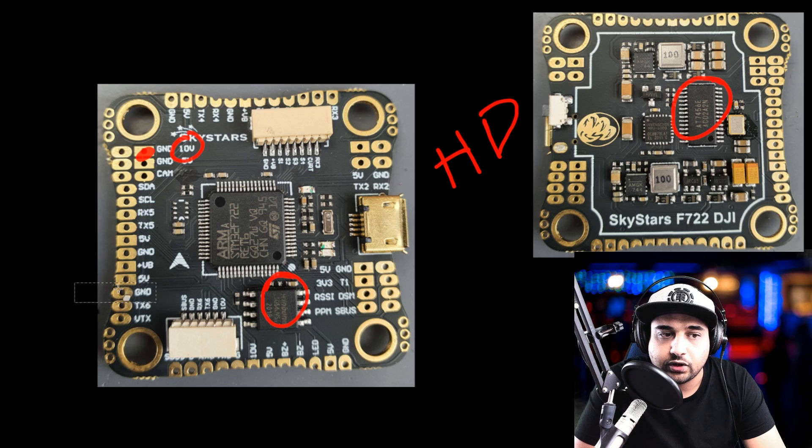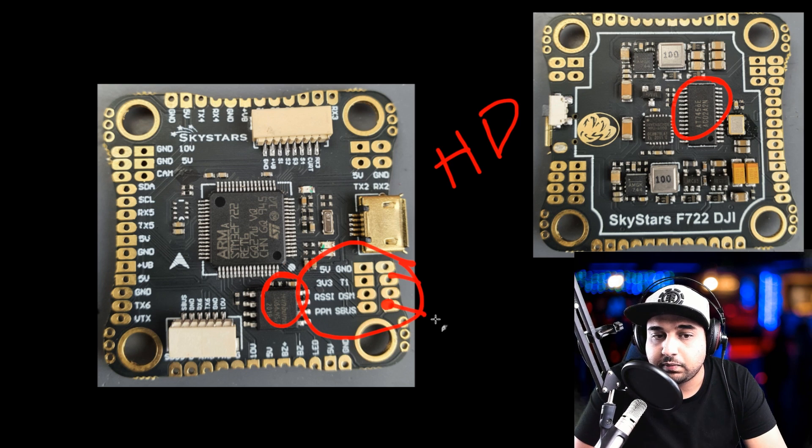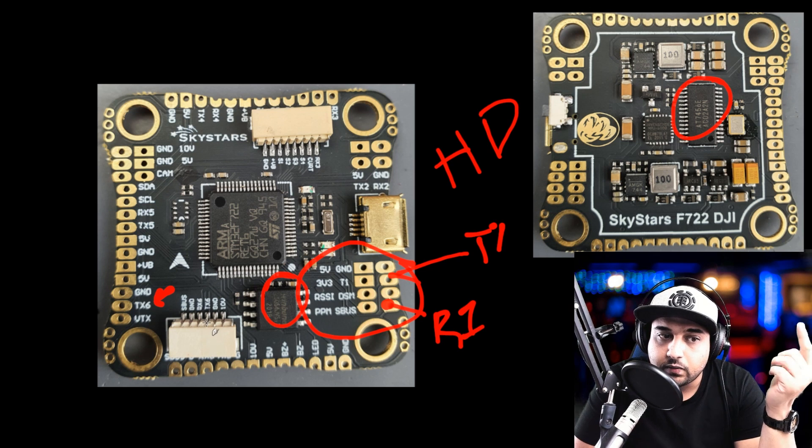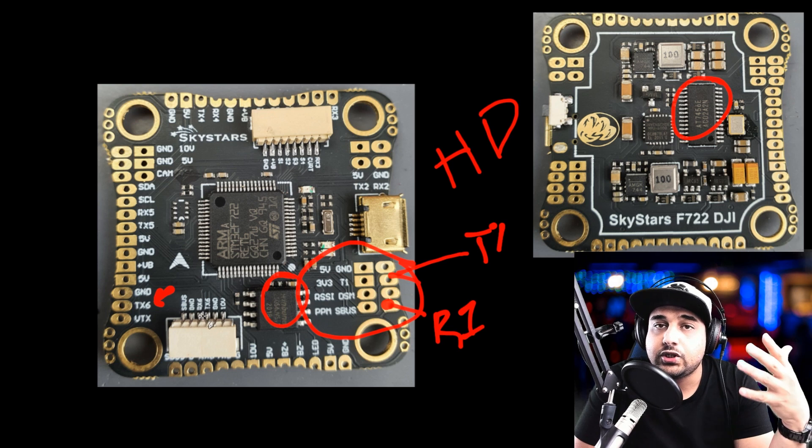Something I really like is that the receiver pads are all in one area: T1, SBUS, PPM, RSSI, DSM, 3.3-volt, and ground. SBUS would be R1, and because this is an F7, you don't need to worry about inversion — you can even connect IBUS right there. T1 is where you'll connect Crossfire. For the DJI connection, they used UART6 (RX6/TX6) for the OSD feed, and for analog VTX smart audio they also provide TX6 — cleverly sharing the same UART so you don't lose UARTs depending on which setup you use.